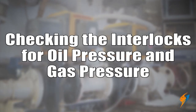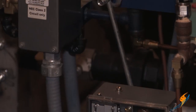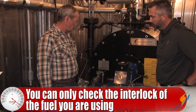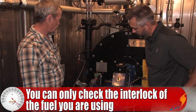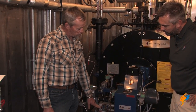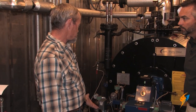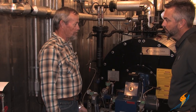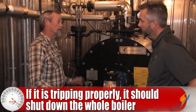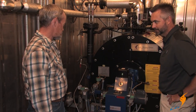Why don't we go next to the oil pressure and gas pressure interlocks. Either one can only be checked when the boiler is running on that fuel. So if you can run on oil, start the boiler up on oil and check your low pressure interlock — it's just a switch set at the minimum oil pressure. You raise it up above what your actual oil pressure is and watch it trip off, shutting everything down. Remember where it was set so you can set it back where it's supposed to be, or else you're going to have nuisance problems.